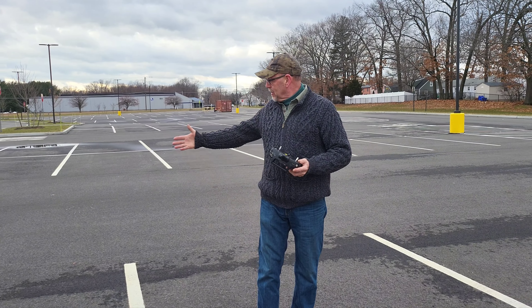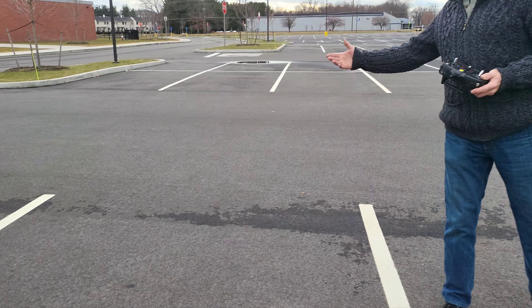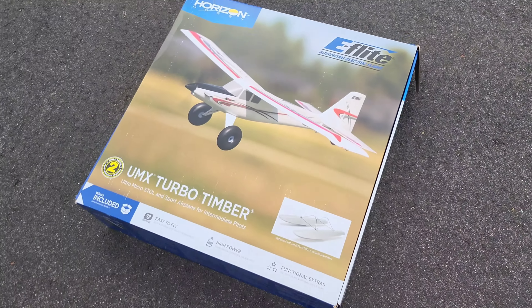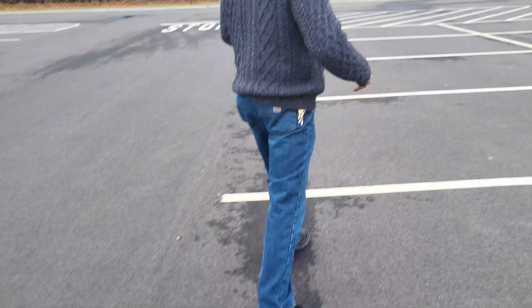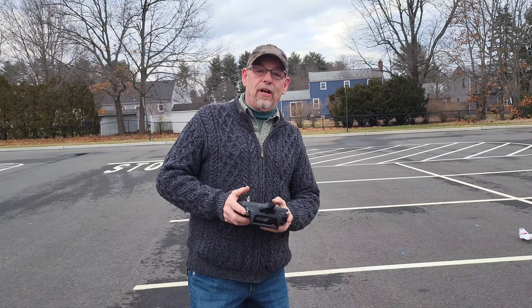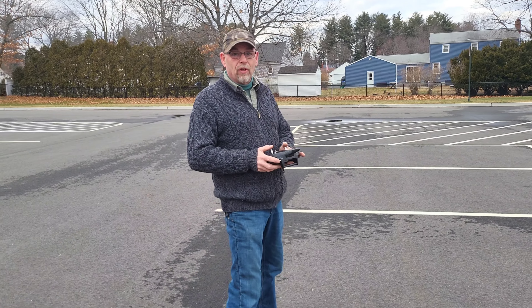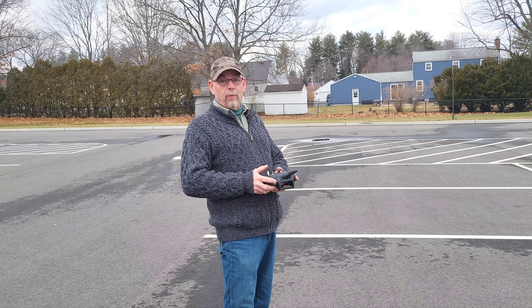Got my new Horizon Hobby E-flite UMX Turbo Timber — no turbo in it though. It looks like a turbo when you pull the lid. So I'm here on the maiden flight today, Chris and I — full disclosure, we already got a couple flights in just to make sure it works. Just realizing now that we didn't do a video, so here we go — this is our YouTube maiden.